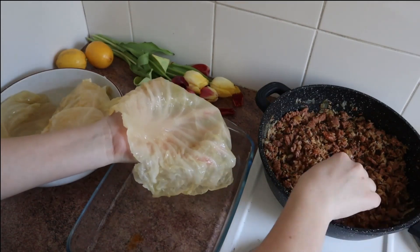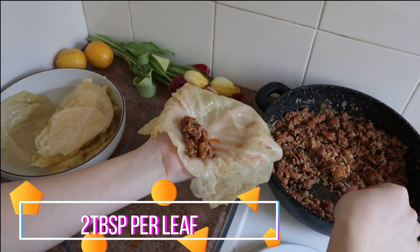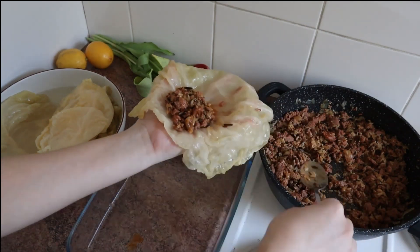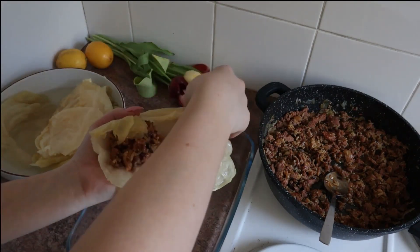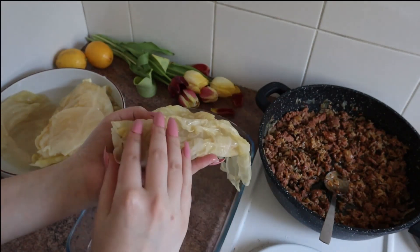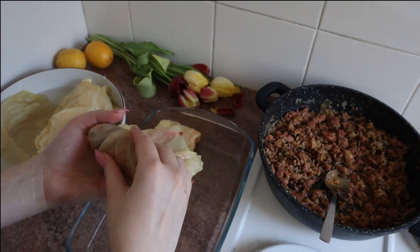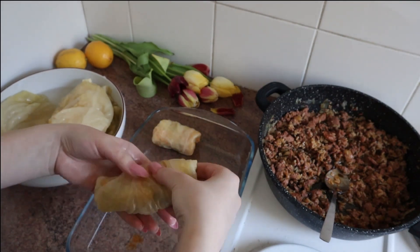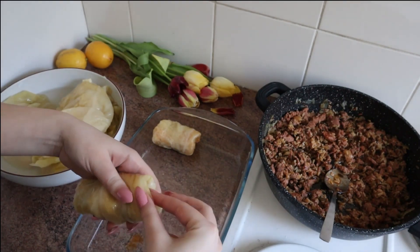Then you're gonna take two tablespoons of the mix and put it on your palm. You're gonna cover that mixture from the sides — from the left and the right — but the end you're gonna leave a little bit open, as you see. You're gonna push and roll very carefully and very tight. The little parts on the sides, push them inside and that will hold the mixture so it doesn't get out while cooking.